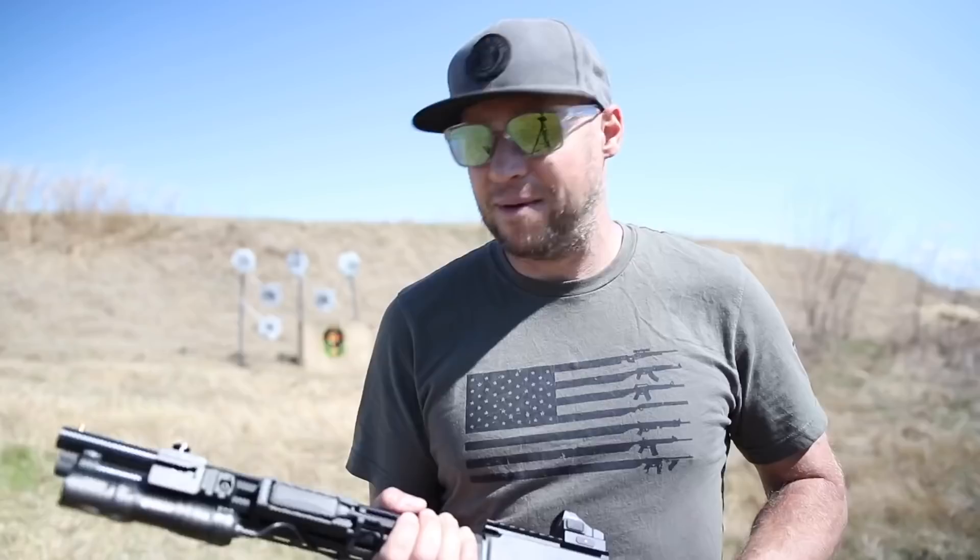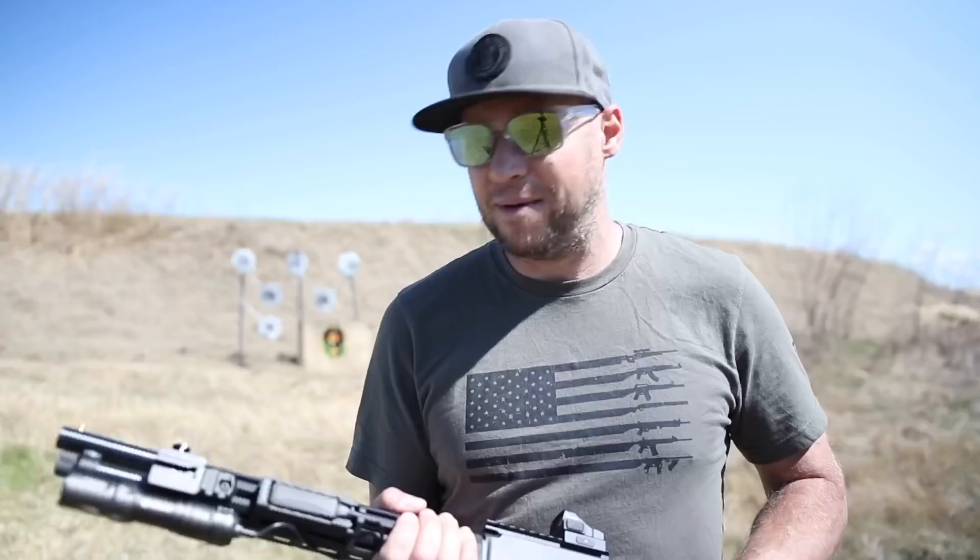We're done. If you're interested in seeing how to remove a Henry forend and install a Midwest Industries M-LOK rail, stick around — that video's going to be available next week. I'm Dan, this is Guns and Guitars, and I will see you in that next video. Thank you.